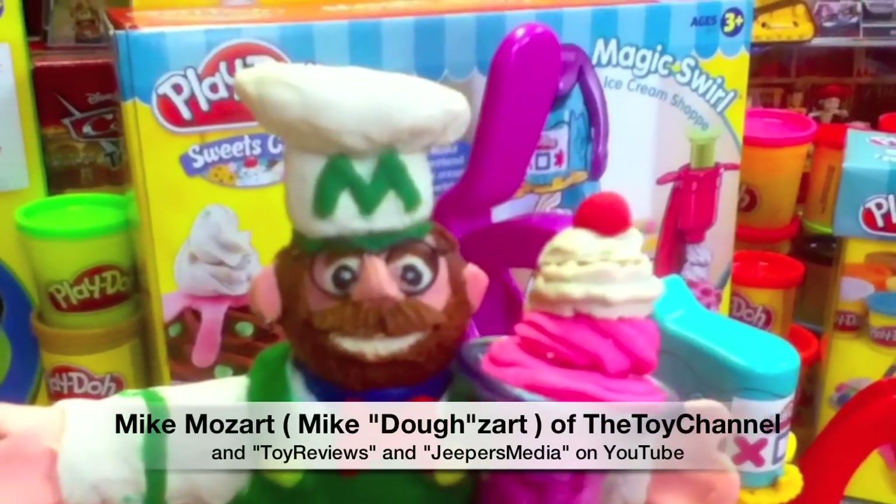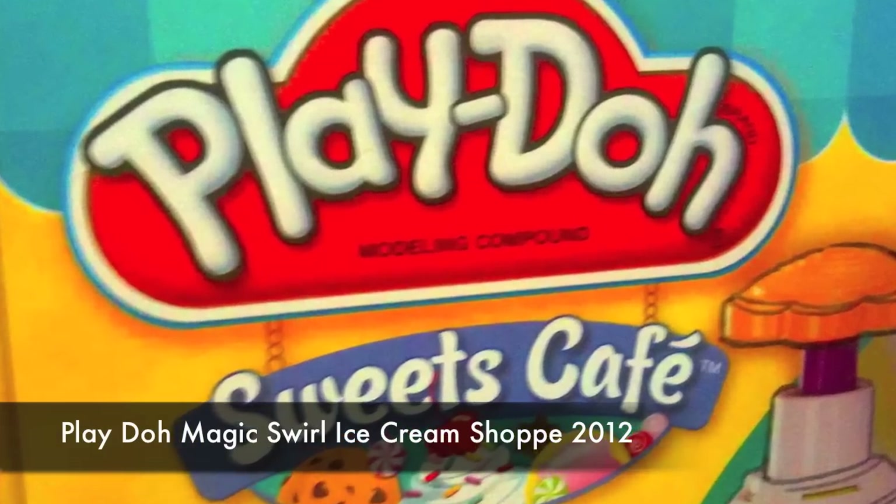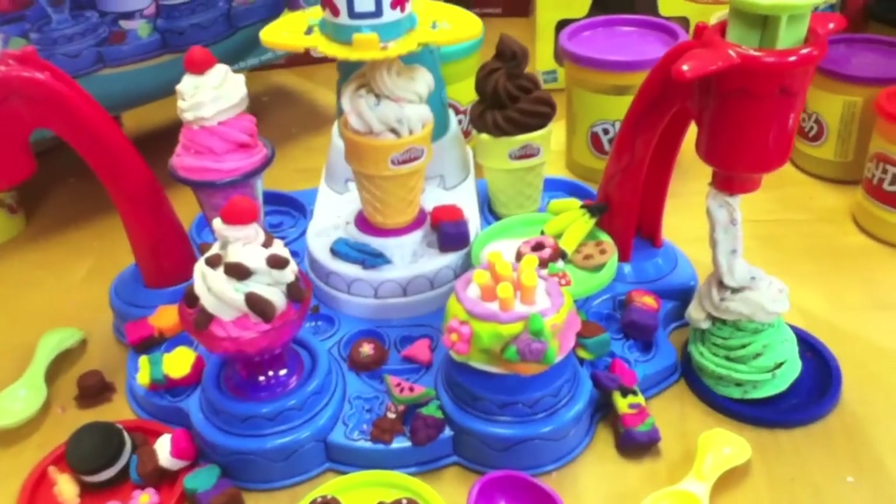This is Mike Mozart of the Toy Channel and Jeepers Media on YouTube with the amazing Play-Doh Sweet Treats Cafe Magic Swirl Ice Cream Shop — hours of pretend ice cream and treat making fun.